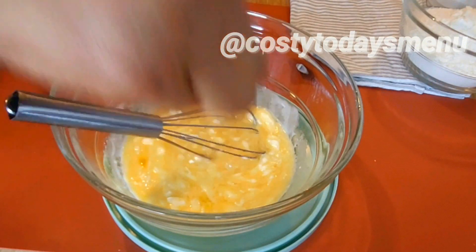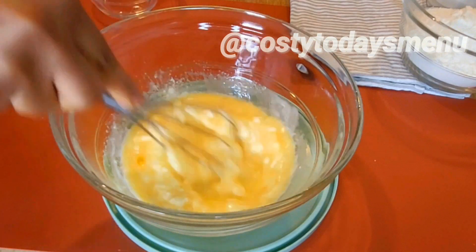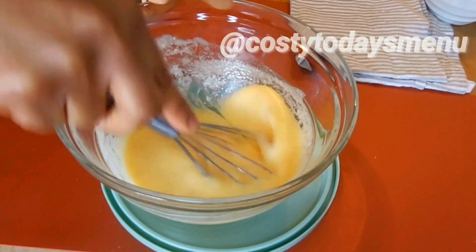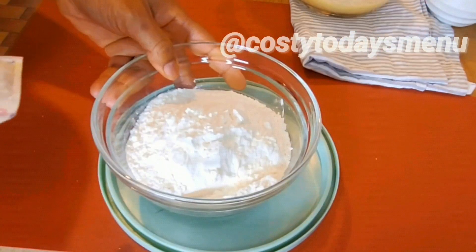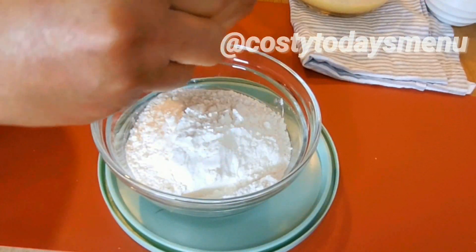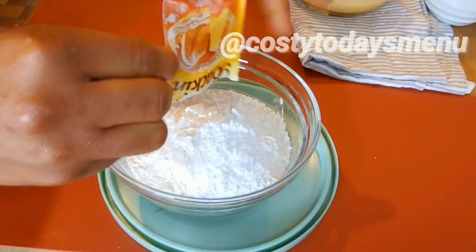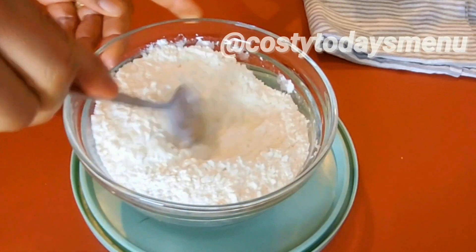Here I have two eggs and 100 grams of sugar. I will also state all ingredients used in the description — check it out to get the measurements. Mix everything very well until well combined, then add 150 grams of melted butter.